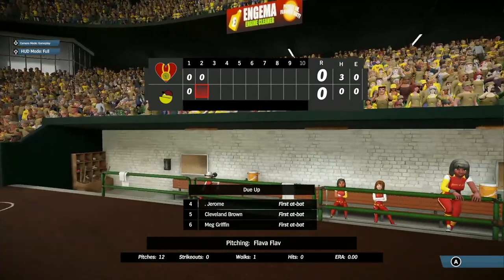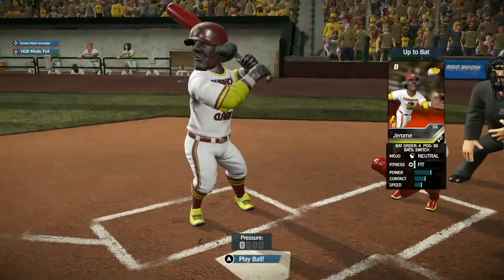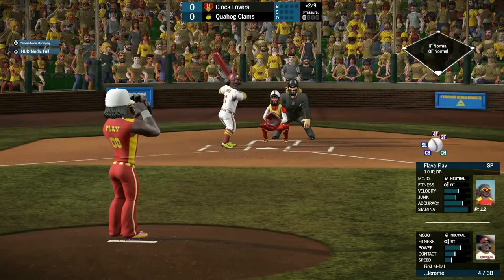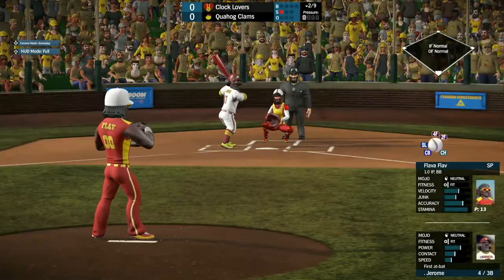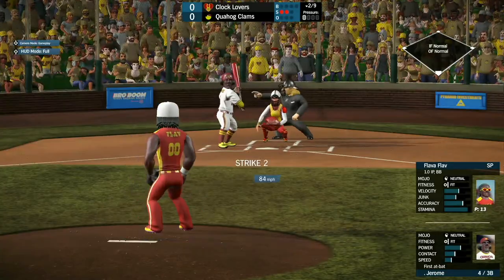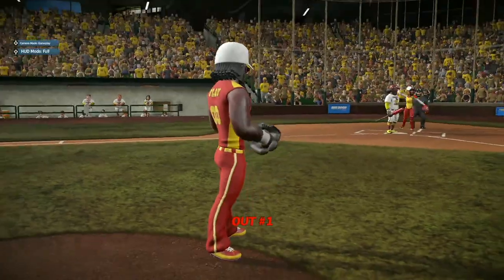Up next, we have Jerome, Cleveland Brown, and Nate Griffin coming up for Quahog. Big Jerome, big power hitter at third base, let's see what he can do against Flav. He watches strike one go by. Strike two right up the middle. Jerome strikes out swinging.